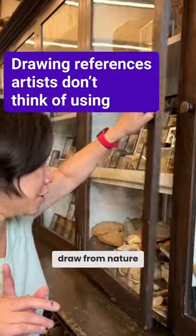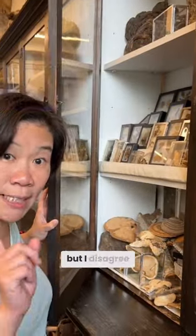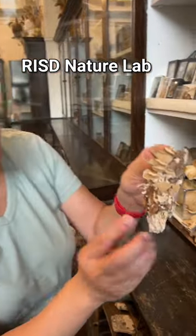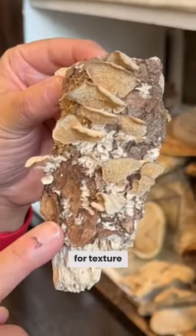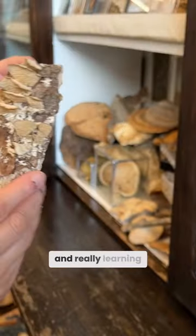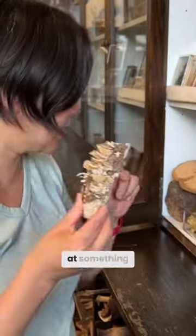People think that if you draw from nature, it has to look like something, but I disagree. This doesn't look like anything, but it's so good for texture and also looking at the various shapes and really learning how to look at something.